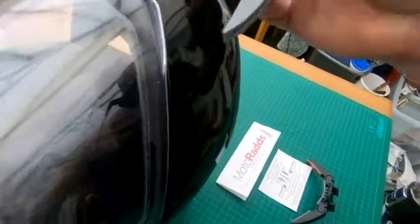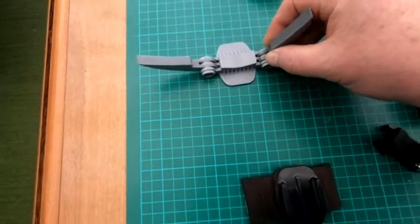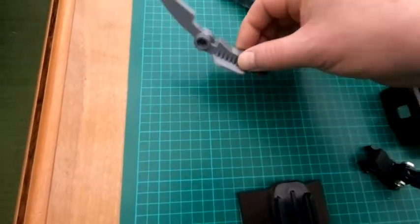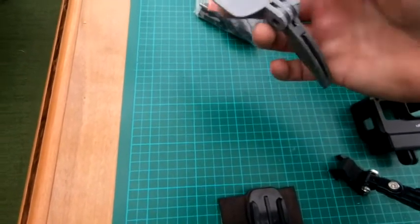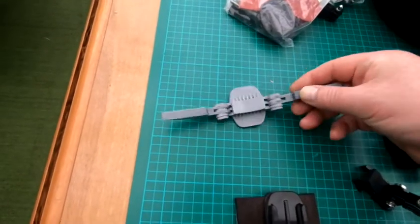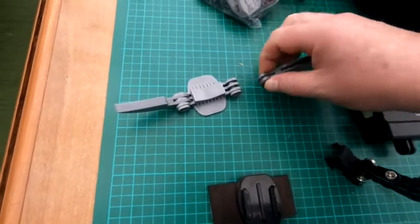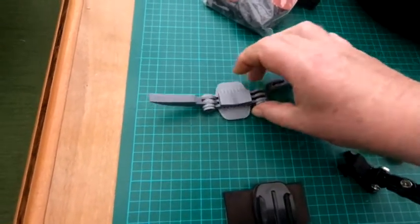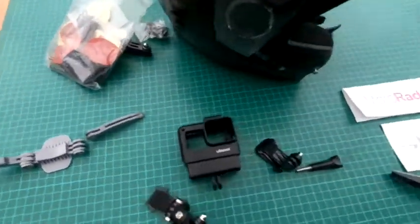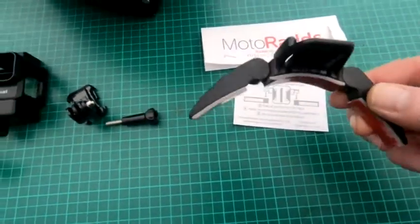It's a nice design that somebody's put on the web if you've got a 3D printer, but in the end I thought, you know, a couple of hundred pounds for your GoPro camera — do I really want to risk the 3D printing where these edges here can crack quite easily and break? So I just thought, no, I'm not going to risk it. So I bought the Motorrad's, which is a very simple process to clip together.